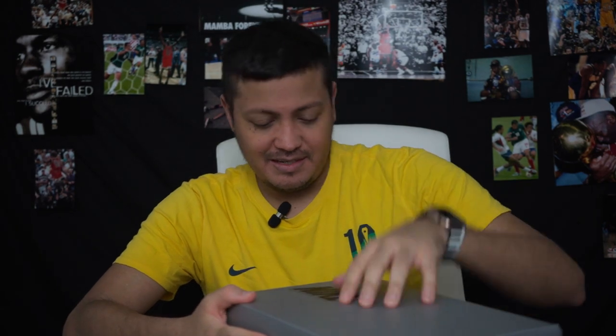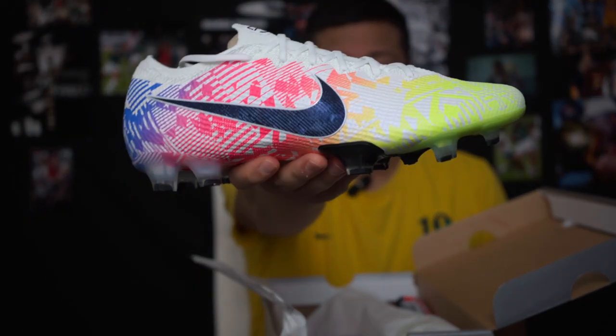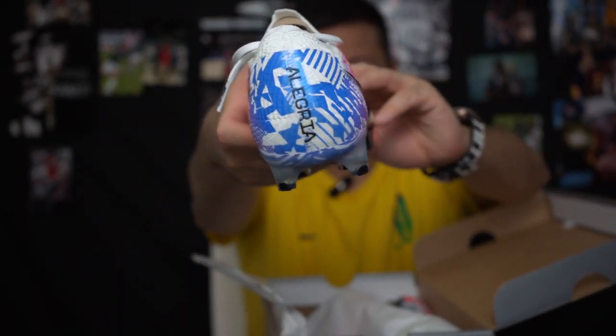Welcome everybody to today's video, which is a first look at the Vapor 13 Elite in the Neymar Jr colorway. I've seen these on video already — somebody else reviewed them — so I'm just gonna take a look and give you guys my thoughts. A lot of people said they reminded them of Messi's boots from around 2014. First time seeing them in hand; I didn't get to unbox them because they came in a big box of other stuff I had ordered. At first I didn't think I was gonna like them, but seeing them in person I actually think they're pretty cool.